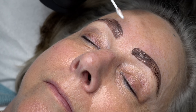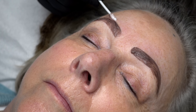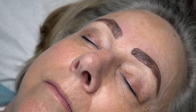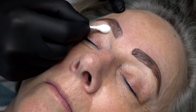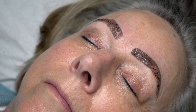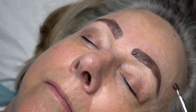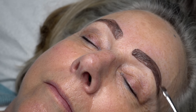Don't worry if you go too far outside — just take one of those cotton buds and clean up the area where needed. Once all the hairs are covered they will get tinted, but I do get a bit perfectionist about this step, as you can see.